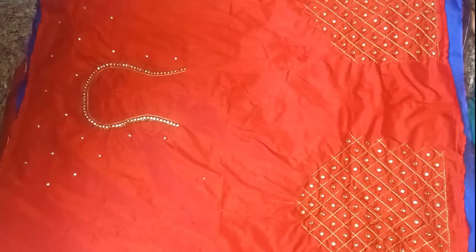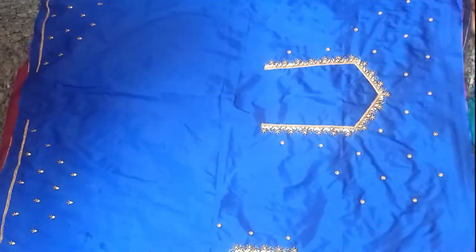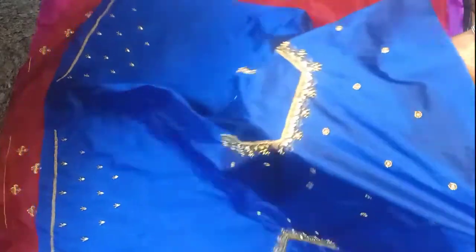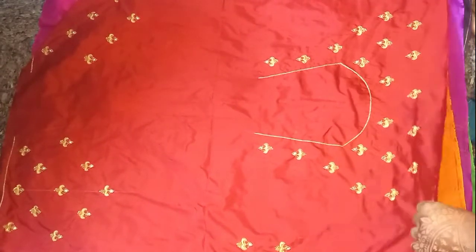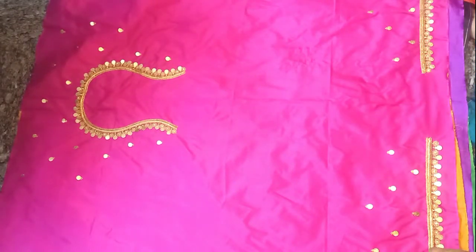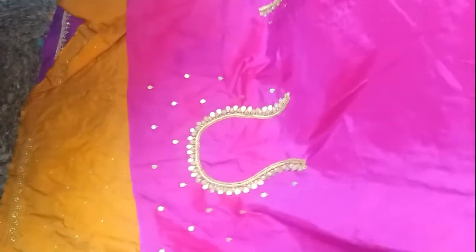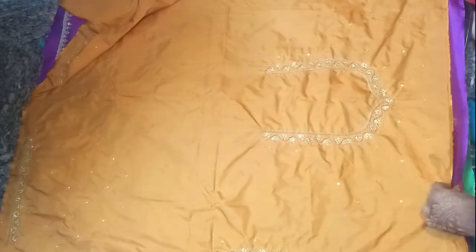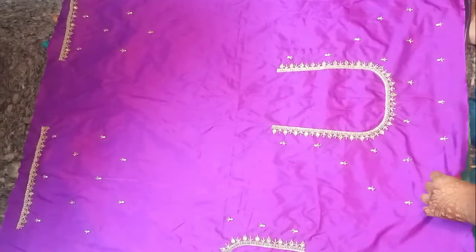Each one is different work, different colors, different patterns. That includes silver work, copper work, gold work, and all of these works. You can use all materials like kundan stones, zari work, copper work — all of them are unique. You can use all of these materials, as you can see.